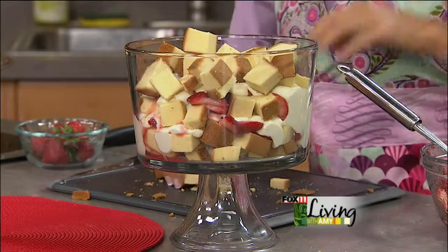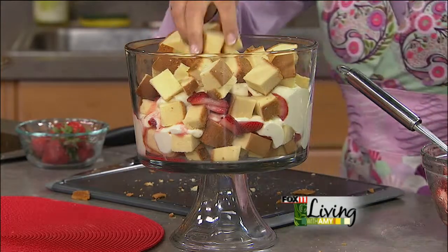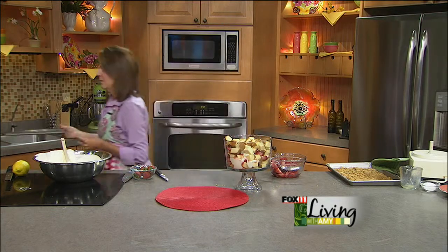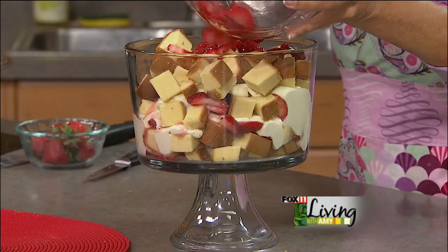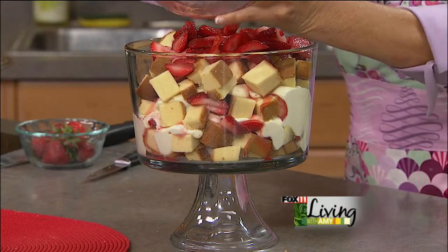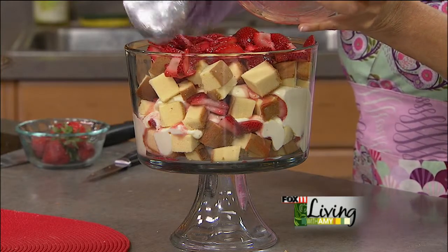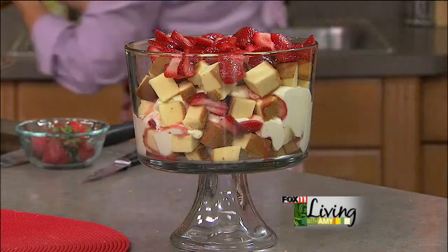I do so many different types of these trifles — for the holidays I do one with crushed peppermint candies, I do a strawberry peach trifle, and lots of different lemon ones. They're just fun to experiment with and they all look gorgeous. So one more layer of berries with juice, and then one more layer of cheesecake filling, spreading it out carefully without mixing.